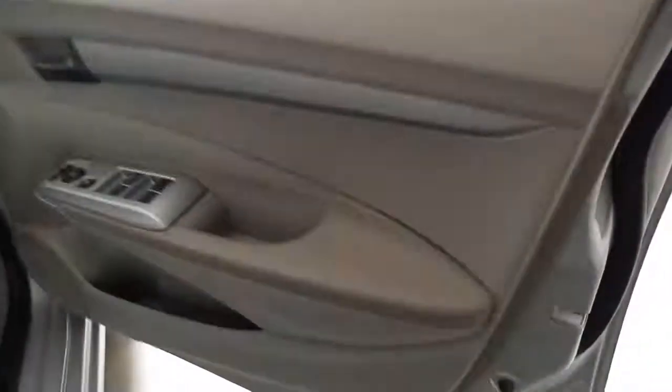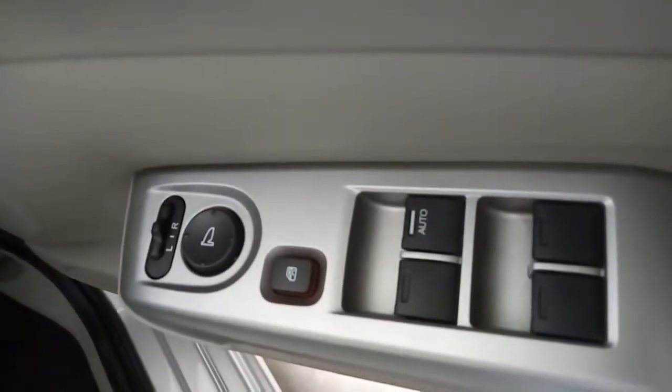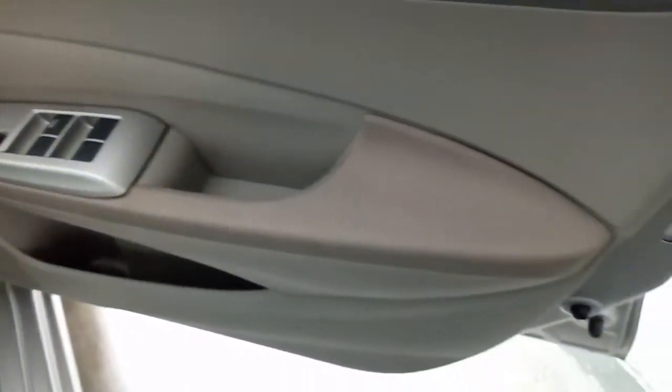Inside, the doors have window controls, a window lock, and mirror control. The door material is hard plastic, but on the armrest there is some soft fabric. There is also a cup holder space where you can put a small bottle, a speaker, and a lever for opening the boot.